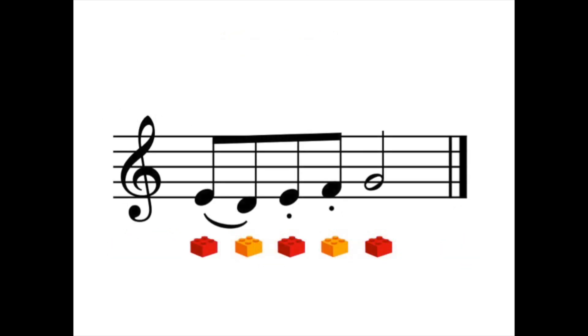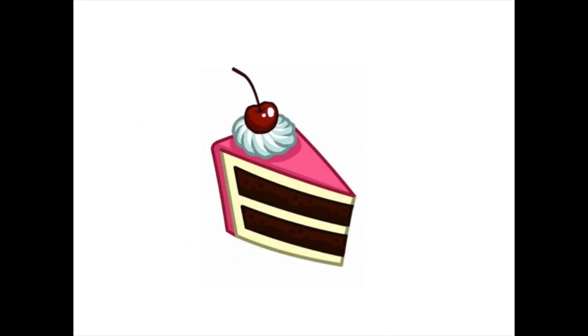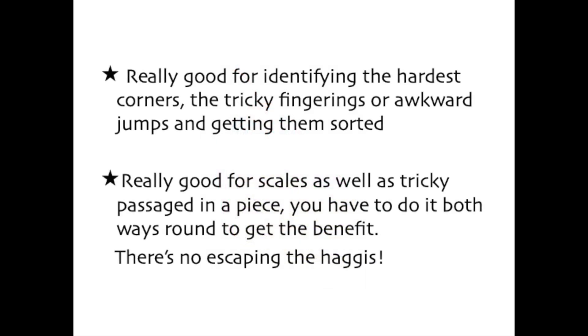By changing the rhythm of our original extract, you are making it a little harder to play. So when you've mastered both swing and haggis, playing it straight will be a piece of cake. Yum! This technique is really good for identifying the hardest corners for you to sort out, and really good for scale practice as well. You have to do haggis as well as swing though — there's no escaping the haggis.